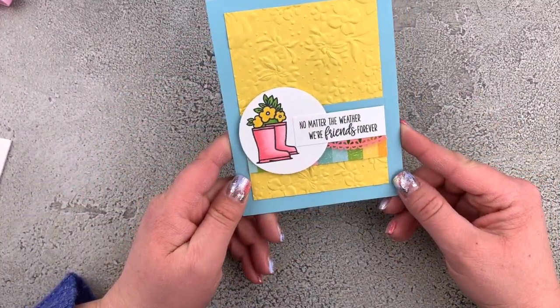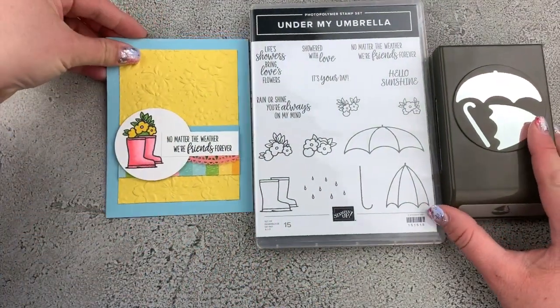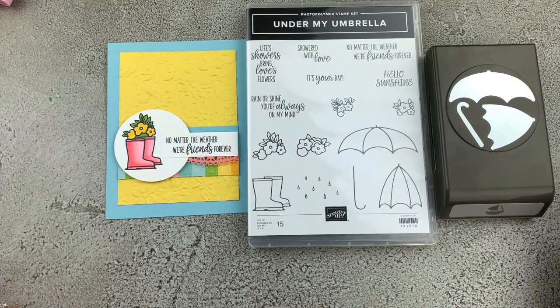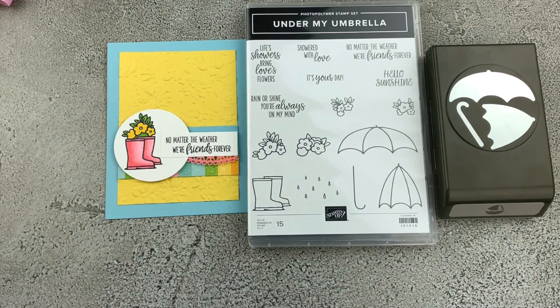And we have our super adorable card featuring the Under the Umbrella bundle — just the cutest card made with this bundle. This bundle is available in my online store at shopnicepeoplestamp.com. No matter where you live in Canada, you can shop with me, and I do appreciate it when you do. I have a fabulous shopping rewards program — all the details are in the video description below. Make sure before you go that you subscribe to my channel, hit the little bell to turn on notifications, leave me a little love in the comments, and give this video a big thumbs up. Thanks so much everyone, have a great day — I'll be back to craft with you again soon. Bye.